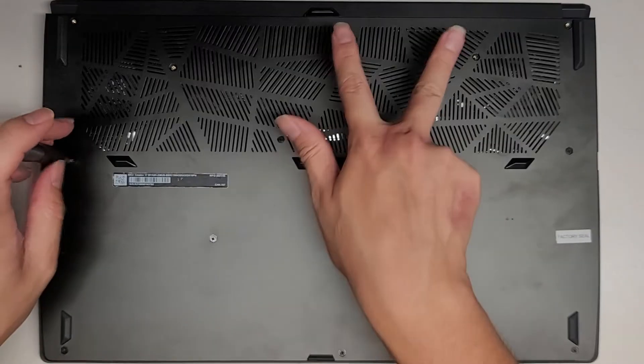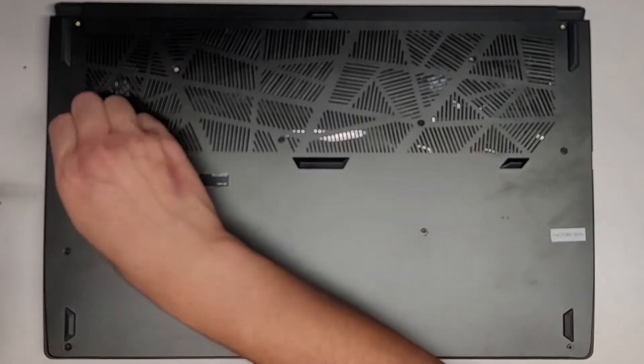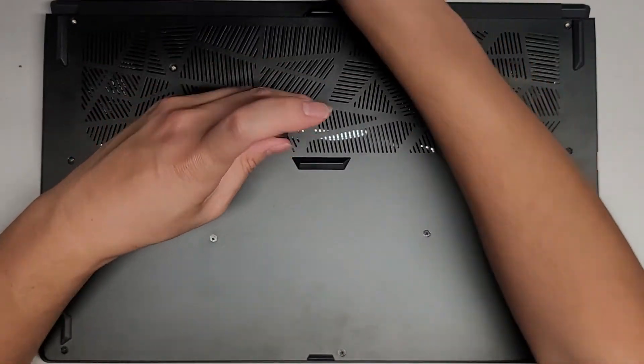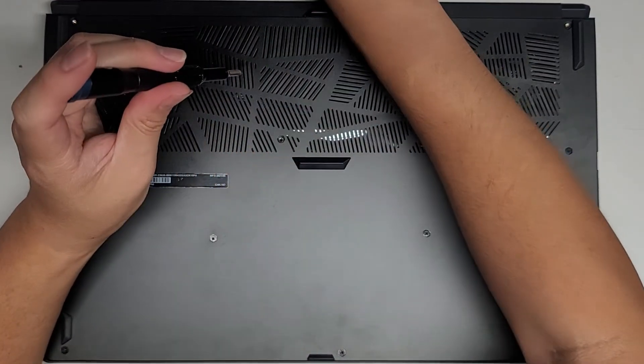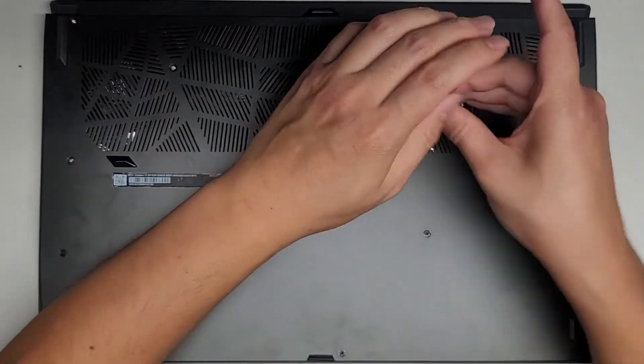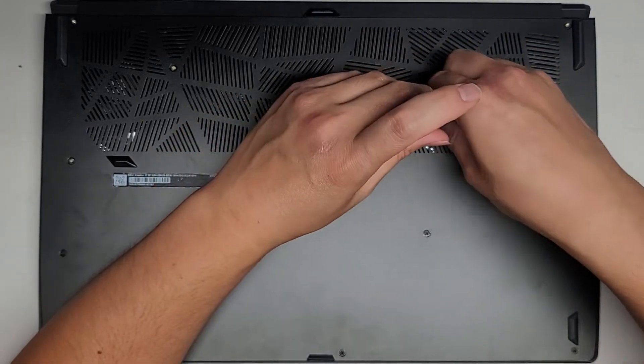Anyways, we had two, two, then three, or four going across here. The customer had their SSD removed before sending it in to MSI to have it repaired, so they just want me to replace the SSD for them.